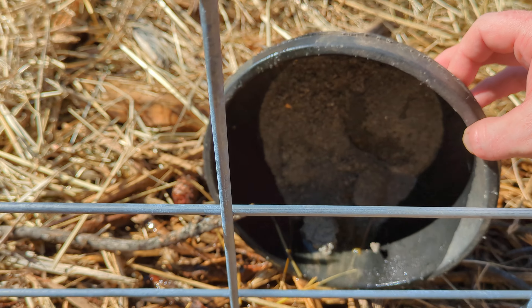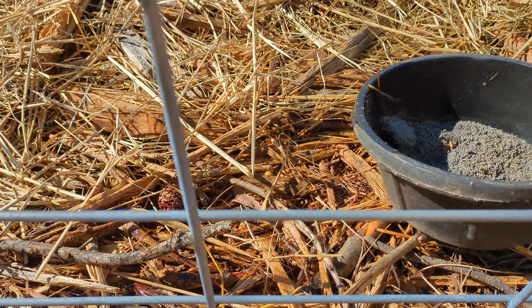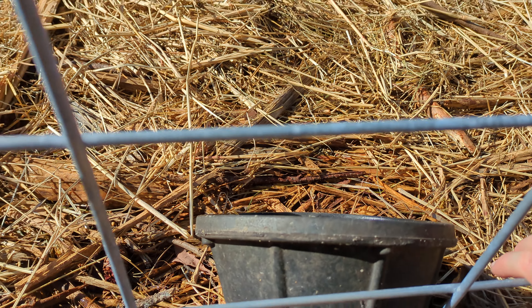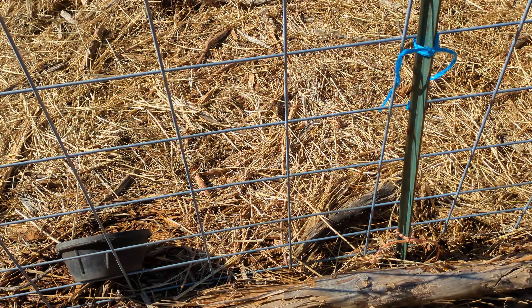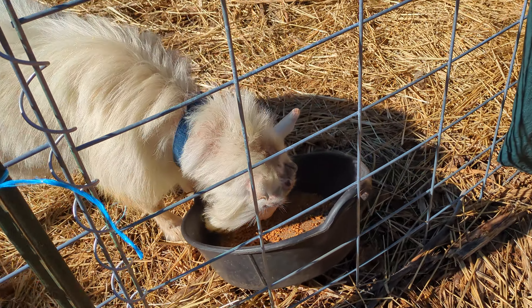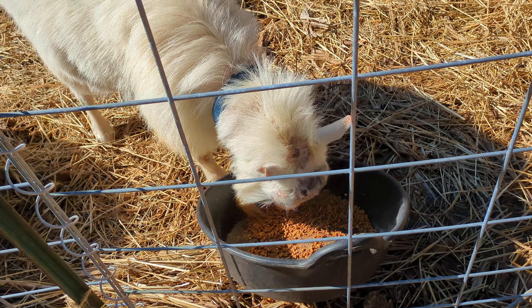This can be dumped out — I know I put that in there yesterday. I'll just lean it up against the side here to dry some of it out in the sun. It probably needs to be replaced by the end of the day. I've tipped their bowls up on the sides to get them some clean feed. There's a little bit of old feed in there, but I'm giving them less food.